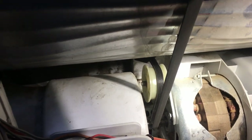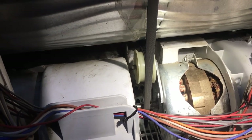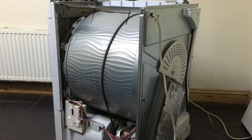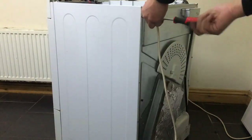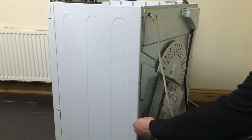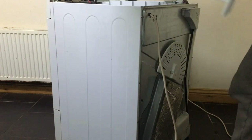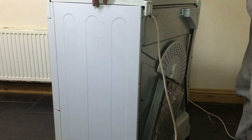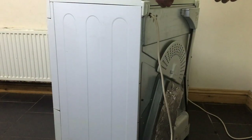Nice. Right, so that's the belt back on now. Should just be a matter of putting the sides back on and giving it a test. Just the top to go back on now, and the two screws to go in, and that should be it — it should be done.